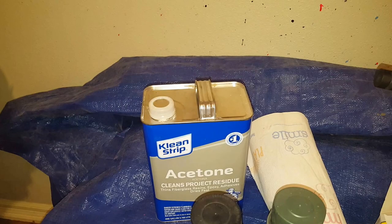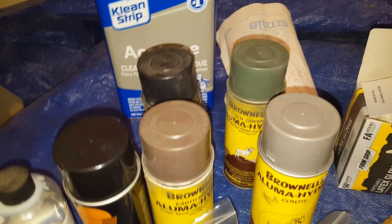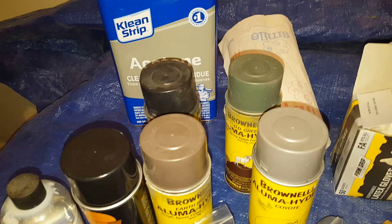And then of course the colors of Alumahide that you'll need. I've had these colors for going on a year now — I've painted five rifles with them, so as you can tell it really lasts a long time.